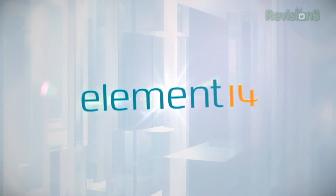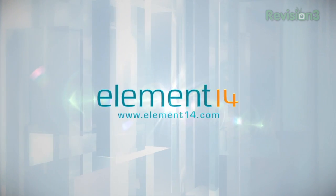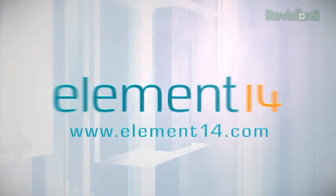The Ben Hecks Show is brought to you by Element14, the electronic design community and online store built for engineers and hobbyists alike. Join now and browse the store at element14.com.